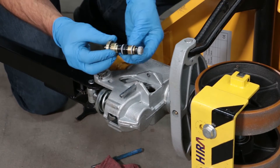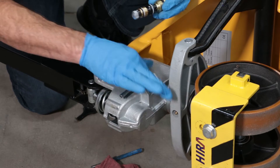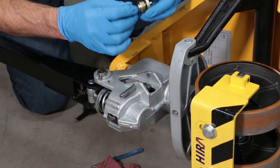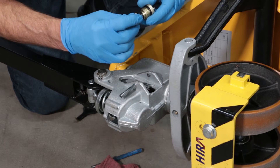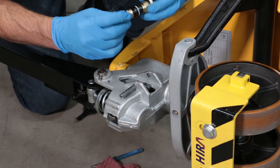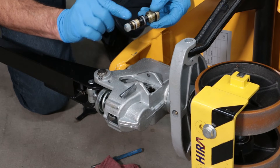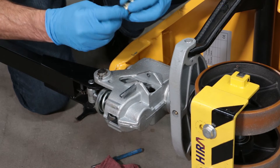Take your new valve assembly, get some hydraulic fluid, and lubricate the O-rings on the valve assembly very well. We don't want those to get cut. Dry rubber and metal do not mix, so you want those O-rings to be nice and lubricated. There are three O-rings on this valve — get them nice and wet with oil.